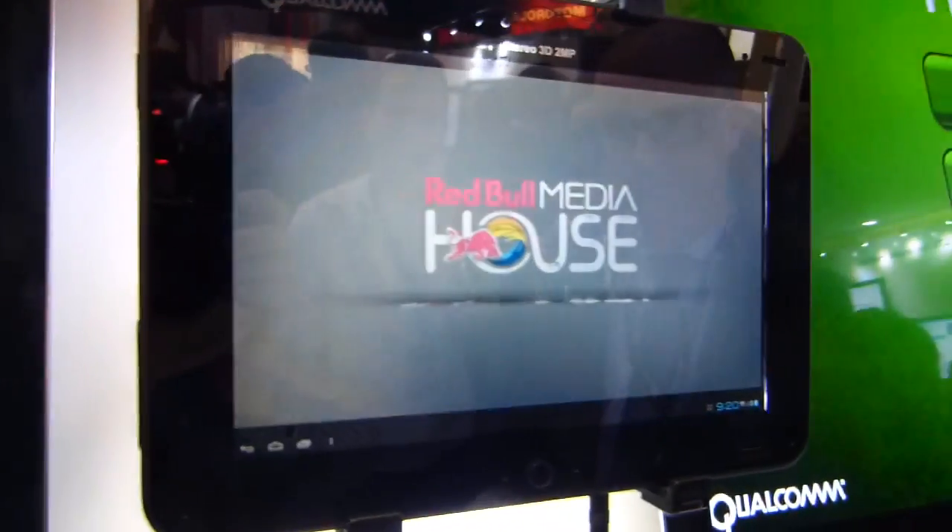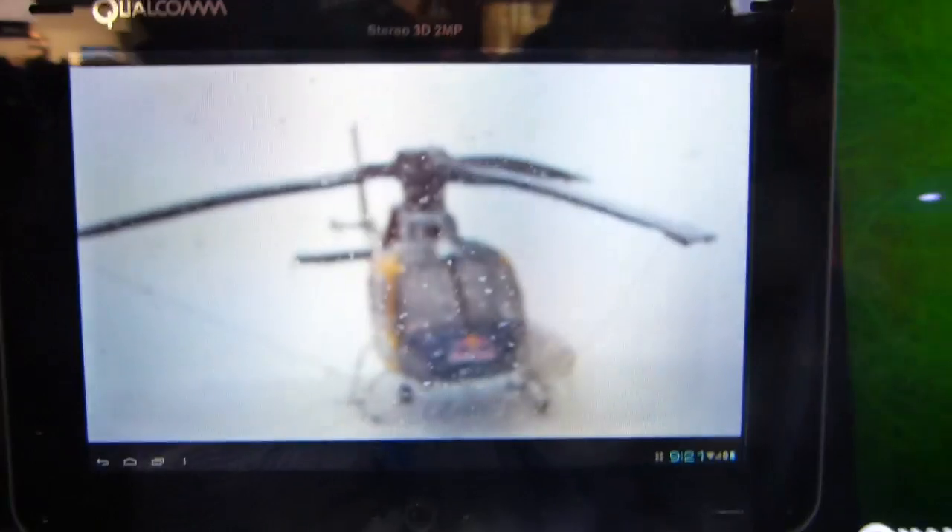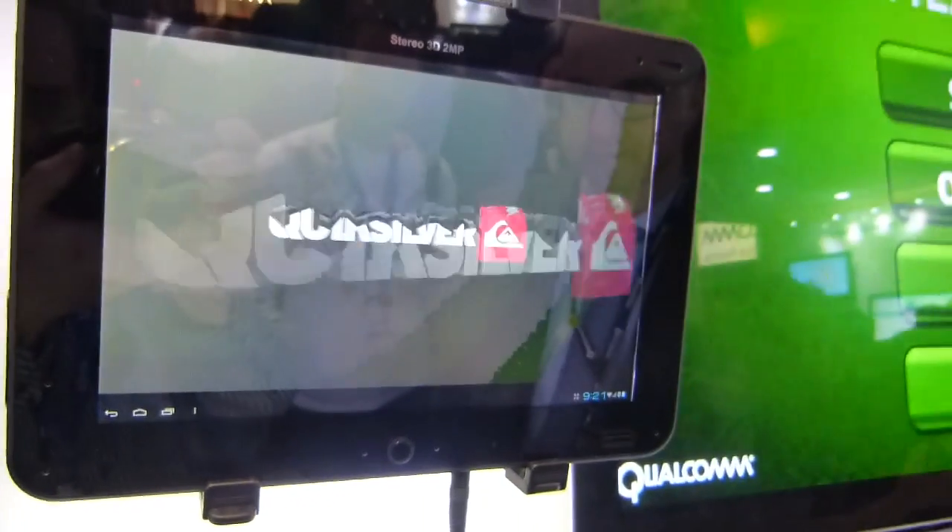And this is actually a pretty wide viewing angle as well. There are actually three or four of us crowded around this and we're all seeing a 3D experience.